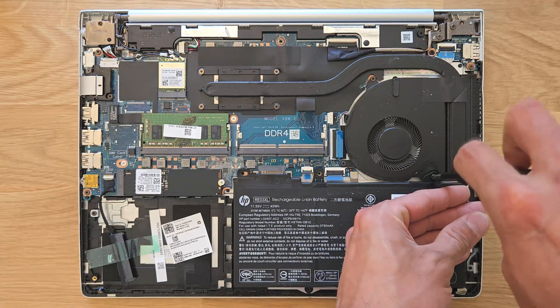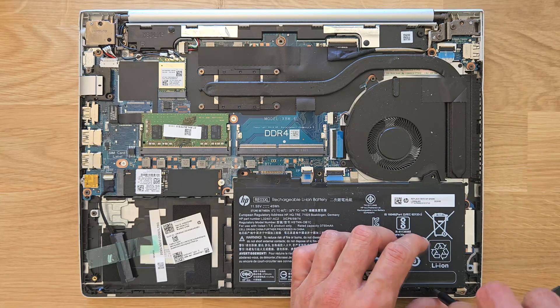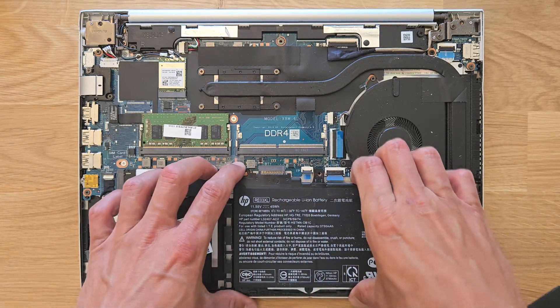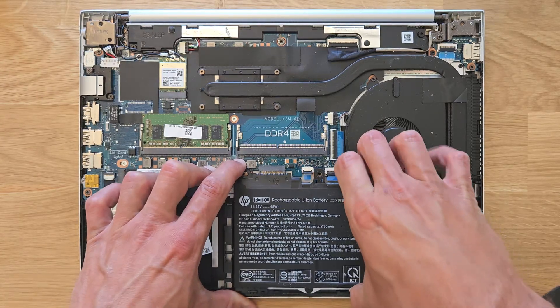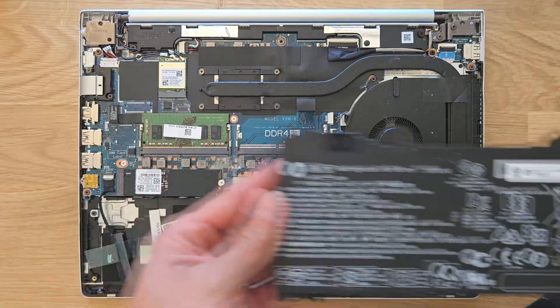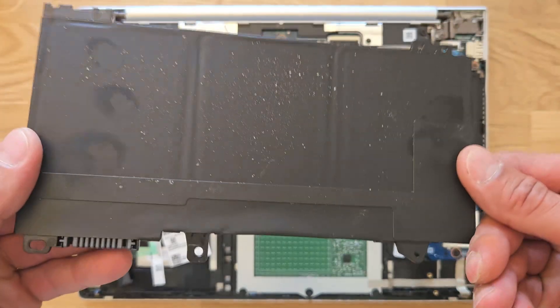Before upgrading anything, I recommend removing the battery — just two screws, remove them and gently lift the battery off. In the past I've left the battery in a few times and nothing really happened, so it's up to you, but I do recommend removing it first. It only takes a few seconds, just to be safe.